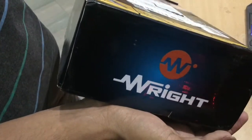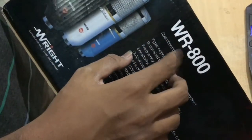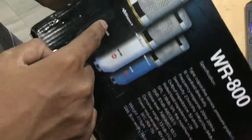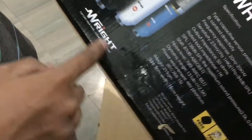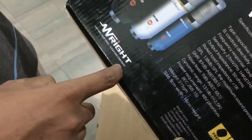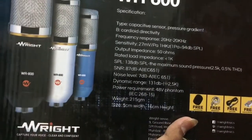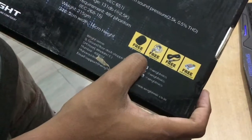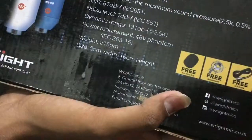On the other sides it's the company name. We are getting into the main face of the box now. We got here WR800, which is the model number of this mic, and here is how the mic looks — it looks stunning. Here again it's written 'Capture your voice, clean and confident.' And here are some specifications — you can pause the video and see them if you want. Here again the free accessories are indicated which are included in this box.